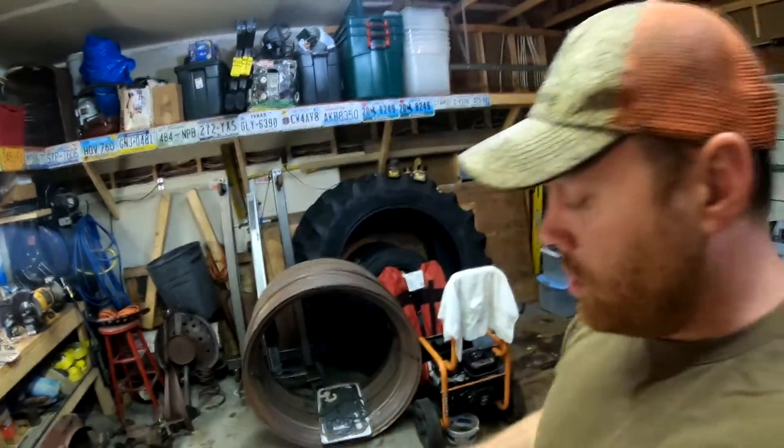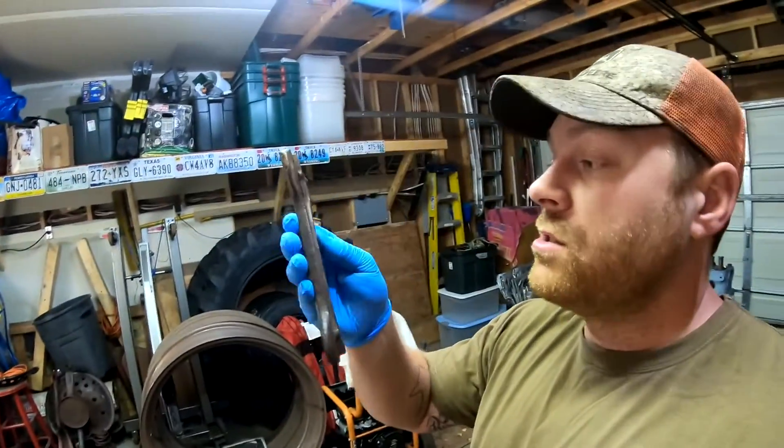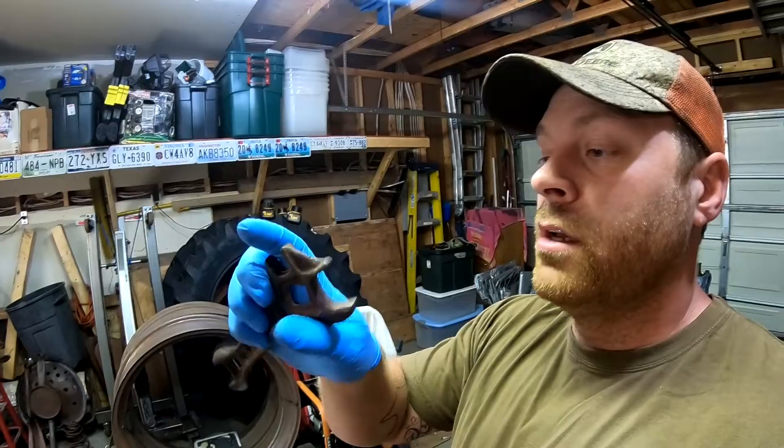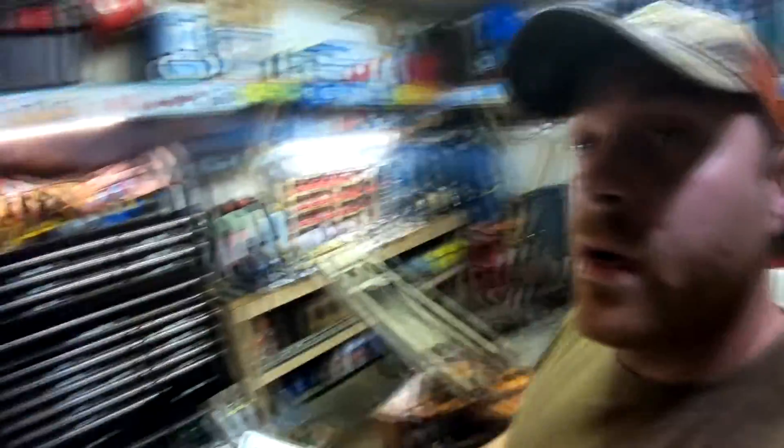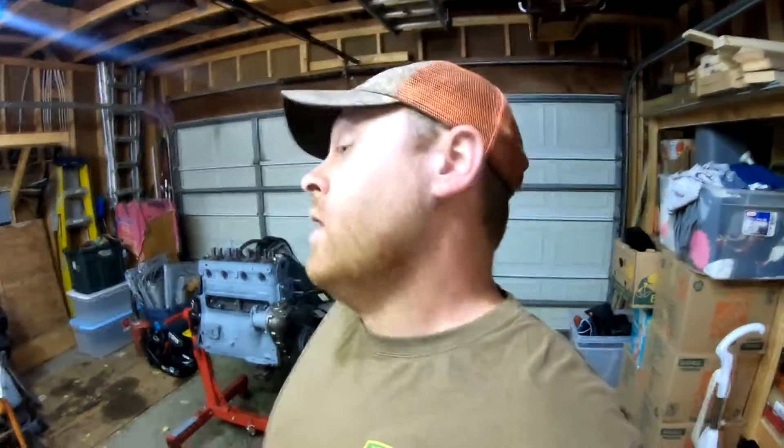I want to give a huge shoutout to Mike in Florida. Mike sent out a vanity plate from the Florida Flywheelers and also sent me this old International wrench, which will work great on smaller square-head bolts — I'll probably use it on the F20 or keep it in the F20's drawbar-mounted toolbox crate. I found a spot to hang the plate up right here. Thanks a lot, Mike, and I hope you're enjoying your new job.